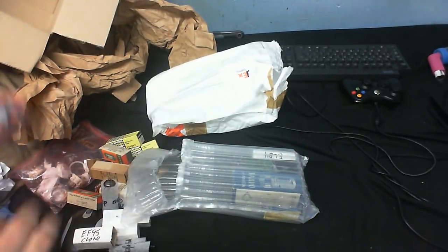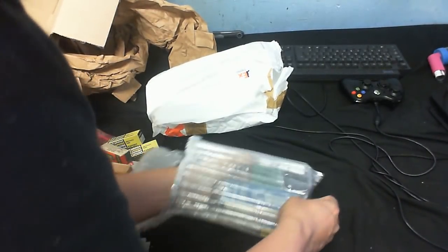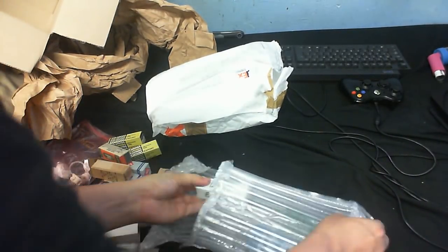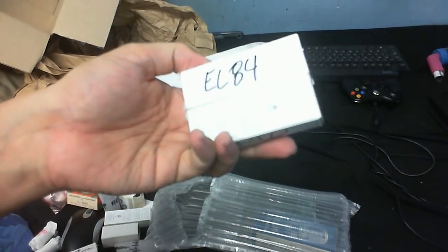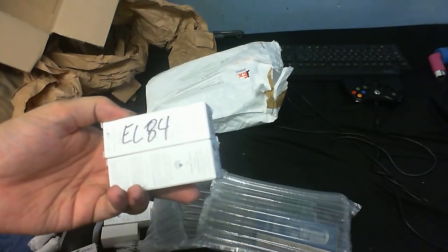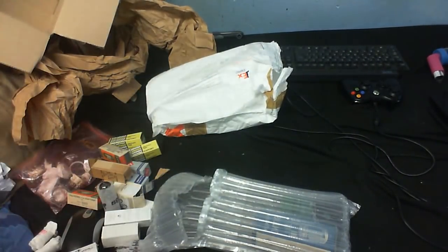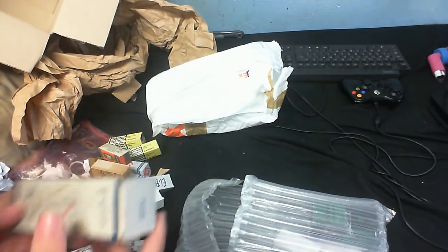Got another one in there — don't need to open that up because we know what's in there. Some even more EL84s. If I ever find a transformer that's got a center tap on it, I'm definitely going to try and make a stereo push-pull output tube amplifier.